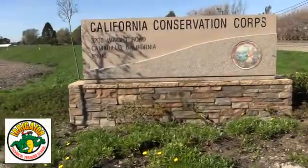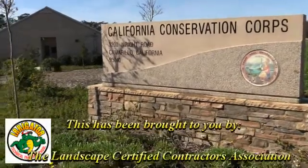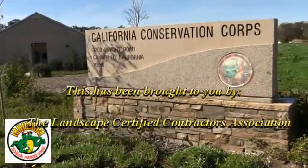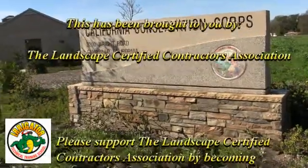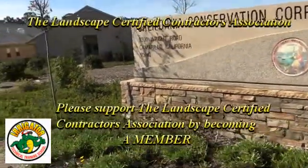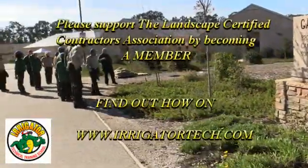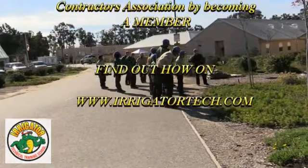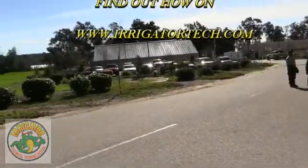This video has been brought to you by the Landscape Certified Contractors Association. Thank you to our members for making these videos happen. If you would like to become a member, please visit www.irrigatortech.com — again, that's www.irrigatortech.com. Thank you for your support.